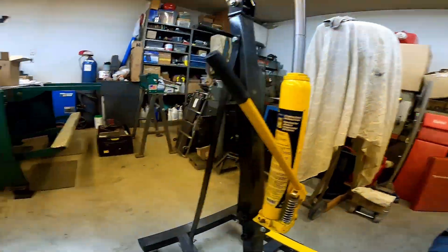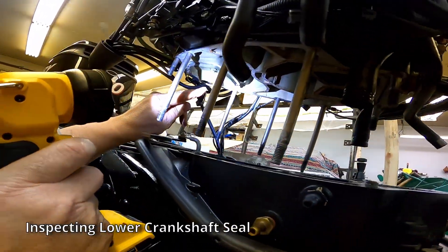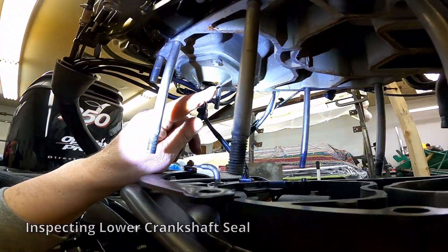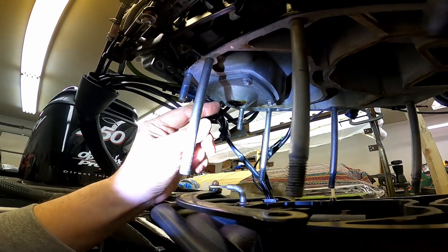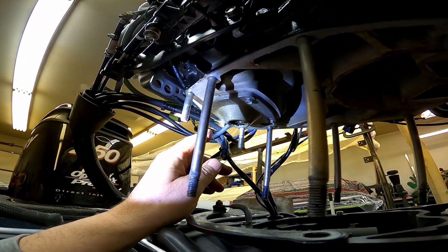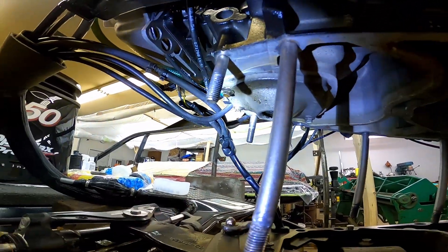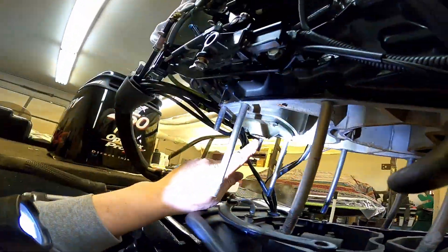I think I'm getting slung around by the crank shaft. That's DFI oil there. The whole thing is wet, but if it was dripping onto the drive shaft and getting slung around — there is a little bit right there. I've got to think it would be the main seals.